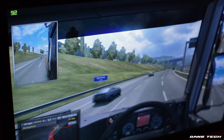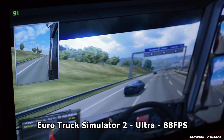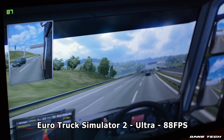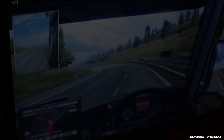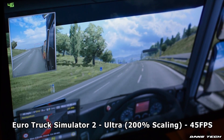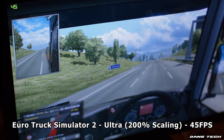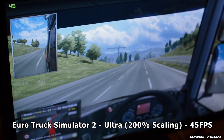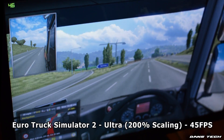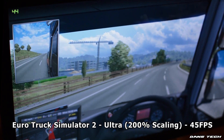Next up we have Euro Truck Simulator 2. Running this at ultra, we got 88 FPS — it played very, very well and to be honest it's not really demanding, so I kind of expected that. Now bumping up all the settings, running this game at ultra but changing the scaling to 200% did bring the framerate down to 45. But this game does look a lot better when running it at 200% scaling. It does tax the system but 45 FPS is very nice and the game looks a lot better, so in my eyes it is definitely worth it.